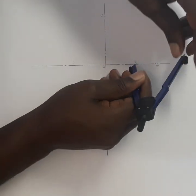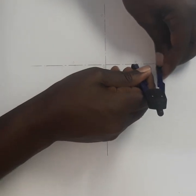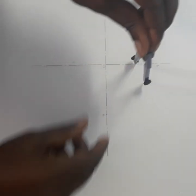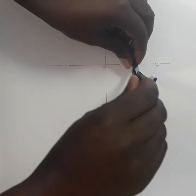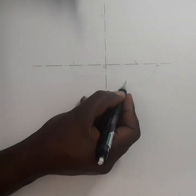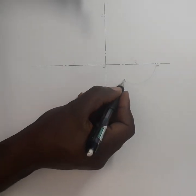You take your compass again and put it from A to E. Then you draw the arc until it touches the line AB. I'm going to call this point F.